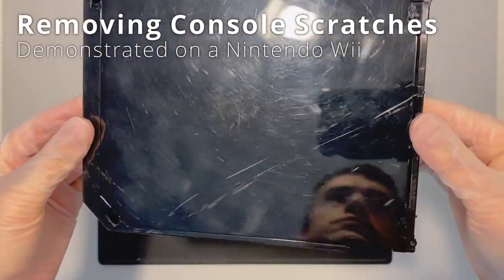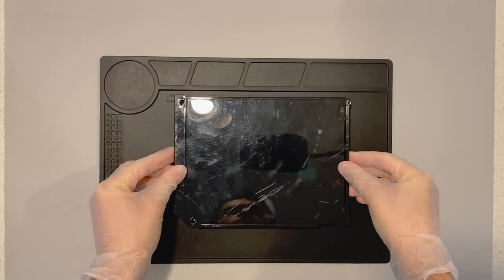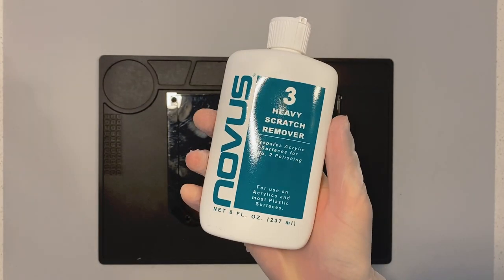Hey folks, today we're going to be doing a little special feature, a little something different than normal. This is a demonstration slash how-to of how I remove deep scratches from video game consoles. So let's get right into things.